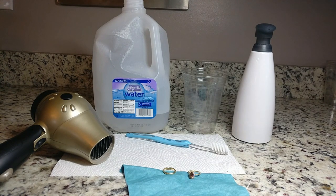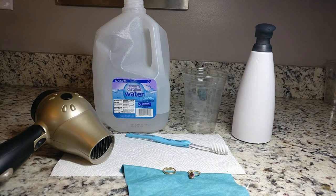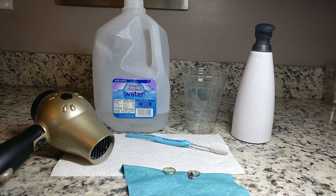The products I use are all shown here. The first and most important is distilled water, which you can buy at your grocery store for about 99 cents. It's important to use distilled water versus regular tap water because tap water has minerals and sediments that, if dried on your ring or center stone, will create water spots that impede that sparkly beautiful look we're going for. The other important thing is dish soap — I use Dawn, though really any dish soap works as long as it doesn't have lotion or anything greasy in it.